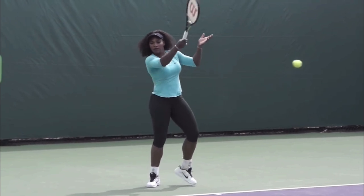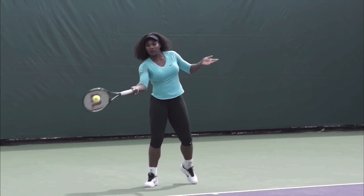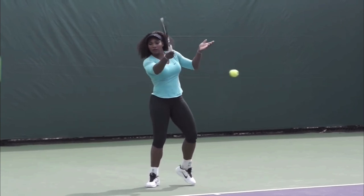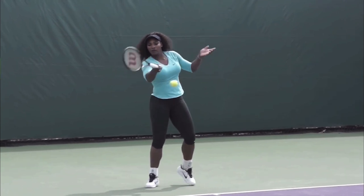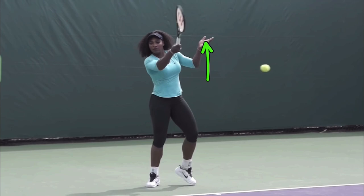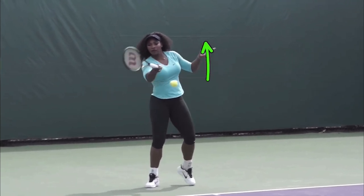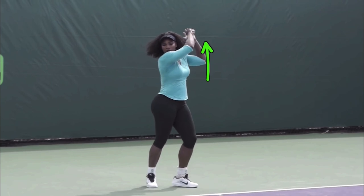The racket tends to go toward your non-hitting hand. So if your non-hitting hand is down here, then the racket tends to go there. Anatomically, our hands try to find each other — it's just the way it works. And so when you are raising your non-hitting hand as you're hitting the ball, which you can see Serena doing right here, it makes your racket more willing to swing up.